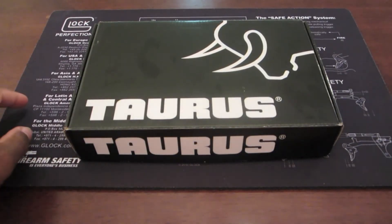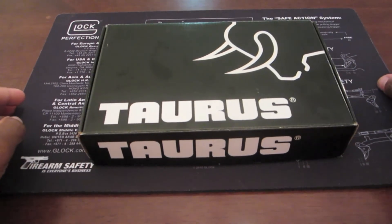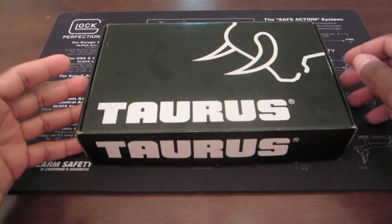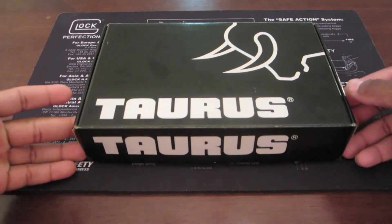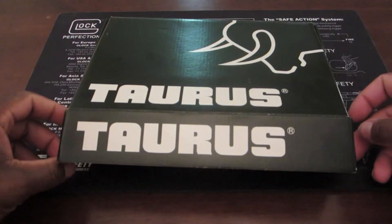Hey, what's going on guys? This is going to be my unboxing of this new weapon I picked up. This is a Taurus PT 709, chambered in nine millimeter. I picked this up at a sporting goods store.